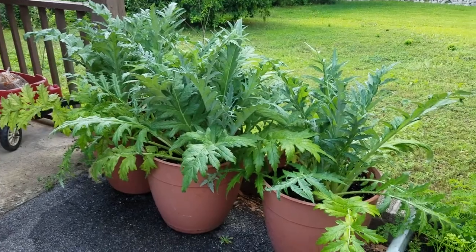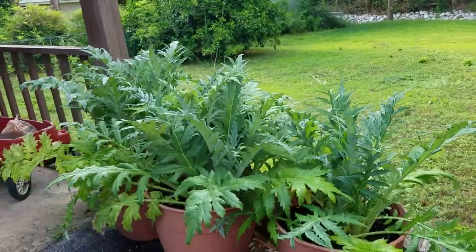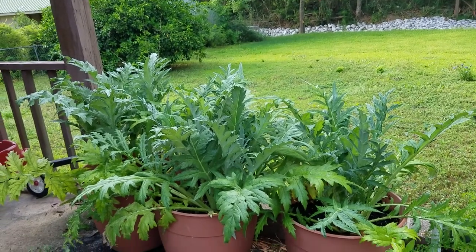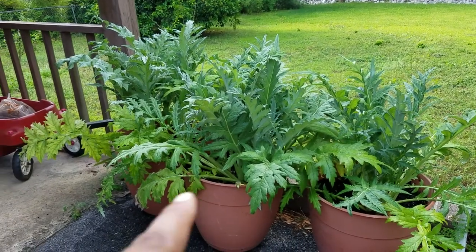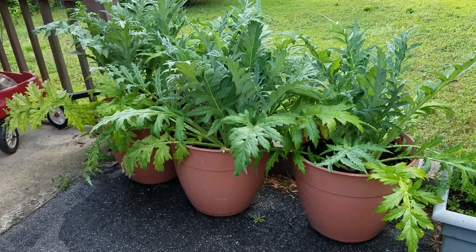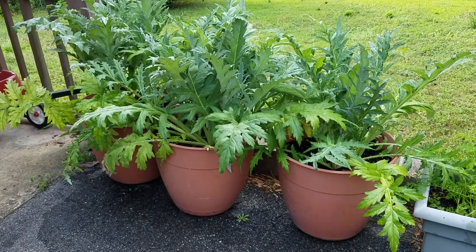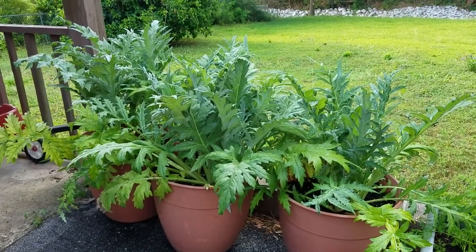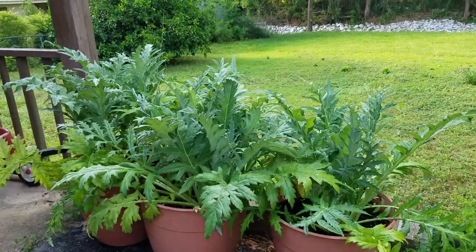These are artichokes in these three big containers. They take a long time to mature — I think about 120 to 130 days. I planted these towards the beginning of March and they're doing really well. I did have some issues with the bottom leaves yellowing, so I sprinkled some blood meal and crushed-up coffee grounds, which are both good sources of nitrogen, and that cleared it up. I am having a problem now with a little leaf spot, so I'm going to look that up — they might need some potassium or magnesium.